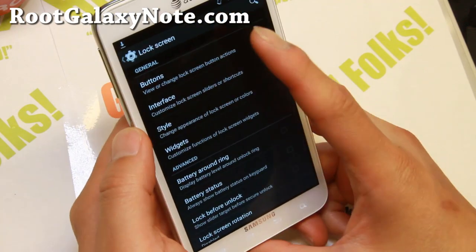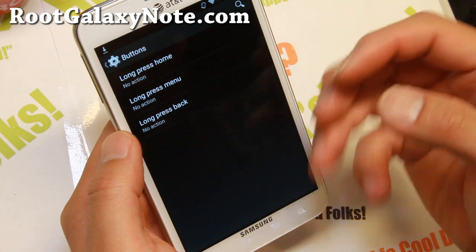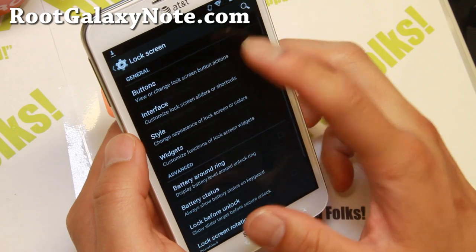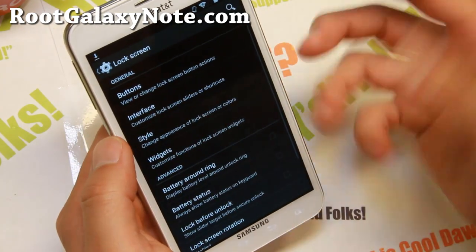Lock screen here — you can go ahead and customize your physical buttons. There's short press, long press, and more. You can do a long press customization.